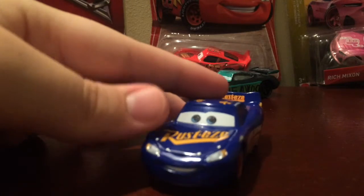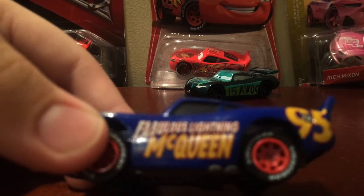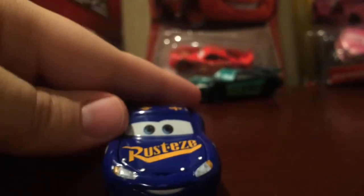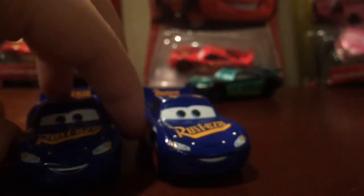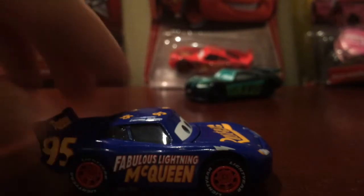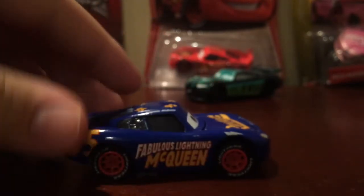Let's take a look at McQueen right here, and it really does look amazing. It says Fabulous McQueen on the side, 95 right there, Rusty's 95 on the roof, and Rusty's on the hood. Sadly, one of the headlights is crooked, but I do love the expression — it looks a lot better than the other expression. I like the side too; the lightning bolt is right at the edge like it should be, and it looks exactly how it's supposed to look in the movie.